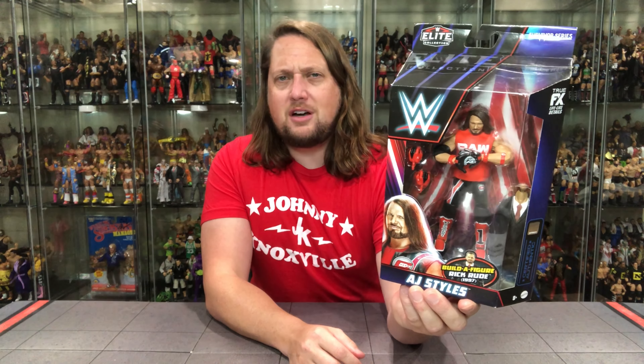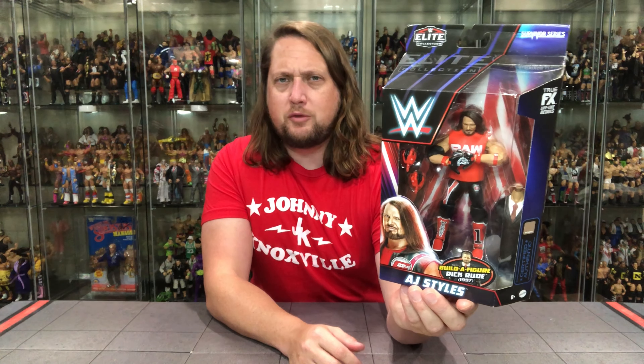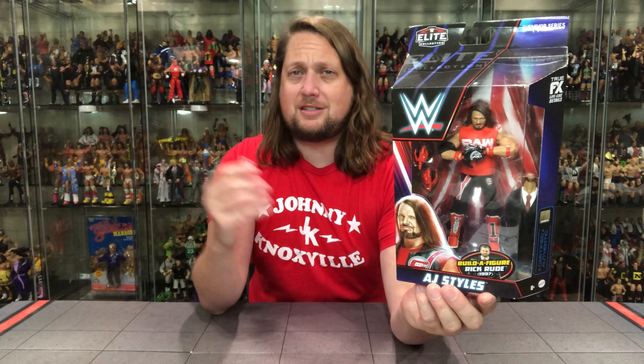Old AJ is right there in the package, posed in one of his signature poses, which is really cool for you on-card collectors. Very cool Survivor Series packaging, and AJ is looking only like an AJ Styles could look.